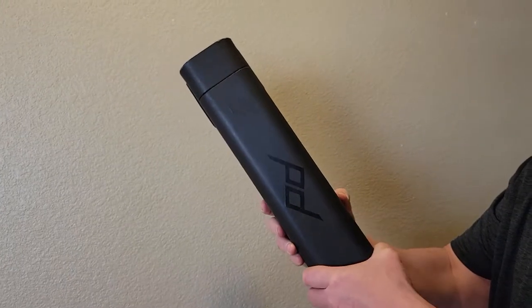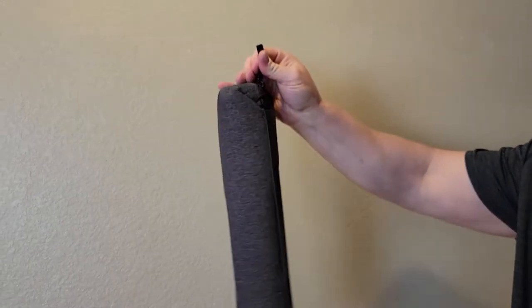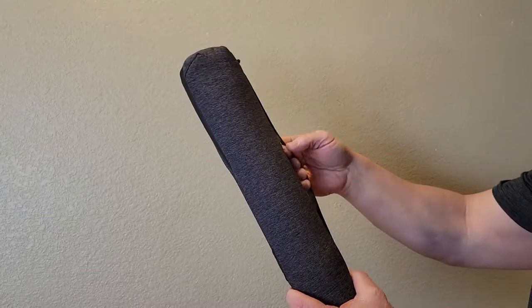One thing I really like about it is that it comes with a really nice case and a really nice bag that is very handy for packing in different situations. The case is great for flying on airplanes or just packing it in a vehicle because it provides really good protection for the tripod itself.